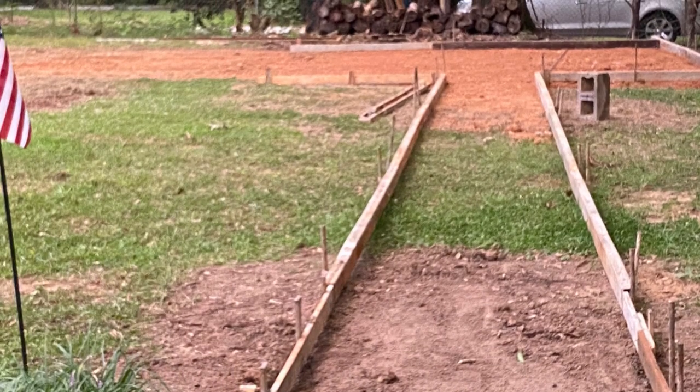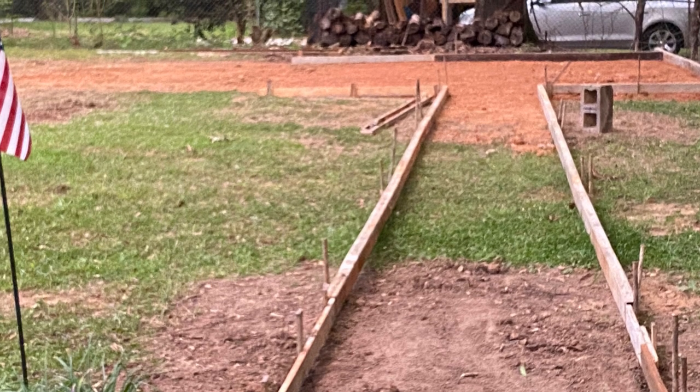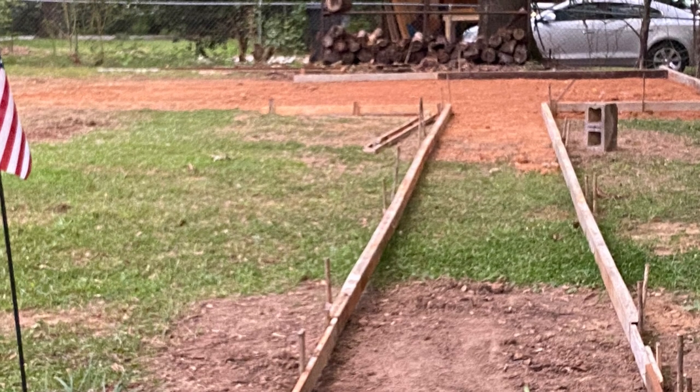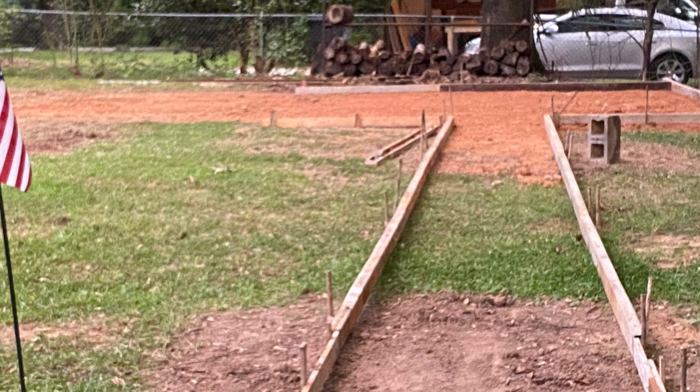This is what we started with. We had a little bit of grading to do — of course we had to do all that by hand — and we set the forms. This is what it looked like when we first started.